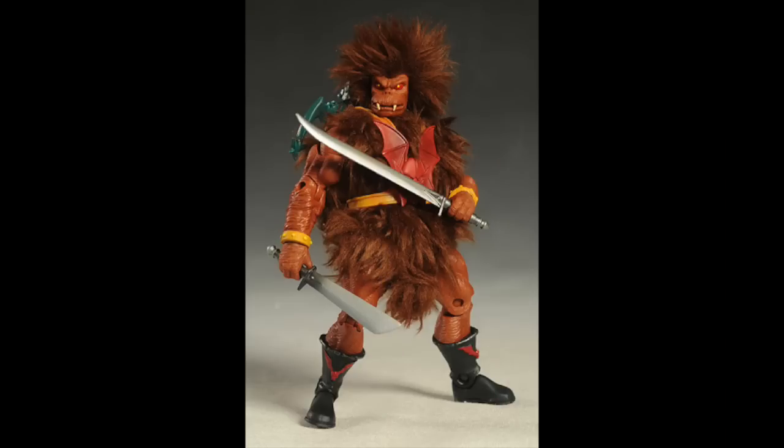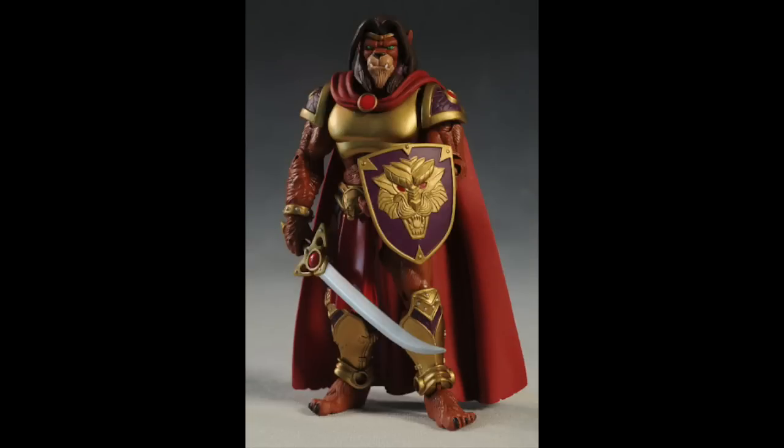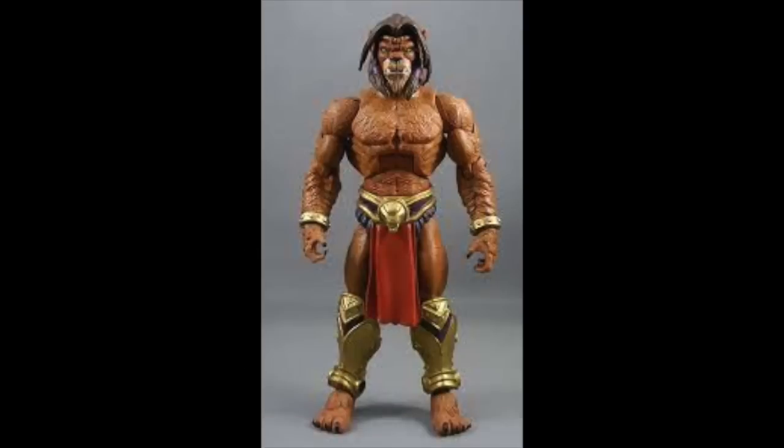Here's Beastman, and his beastie buck gets reused for various characters, like Grizzlor — you can see the same arms and legs. Carnivus also used the beastie buck: the arms, legs, and torso, with a new head and new armor, but the basic body underneath. Without the armor, you can see he has Beastman's furry body.